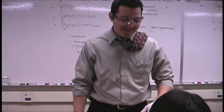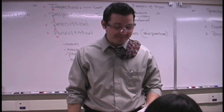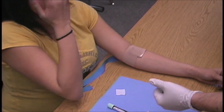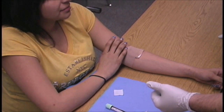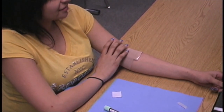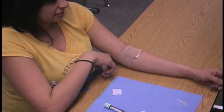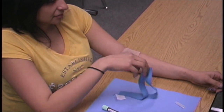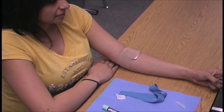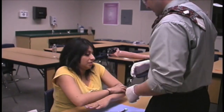He asks the patient how they're doing and observes for pallor, diaphoresis (sweating), tachypnea (rapid breathing), and tachycardia (rapid pulse). If the patient says things like 'I feel nauseated,' 'it smells funny in here,' or 'is it a little warm today,' he has the patient put their head down. He does not leave the patient and calls for help.